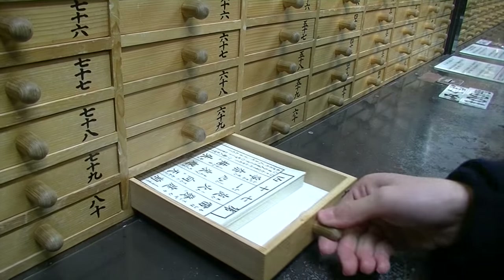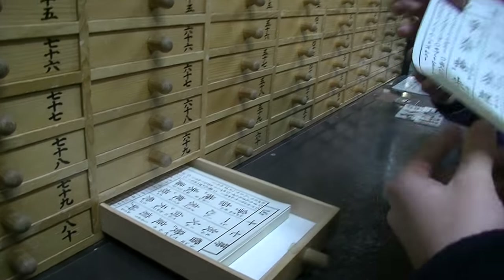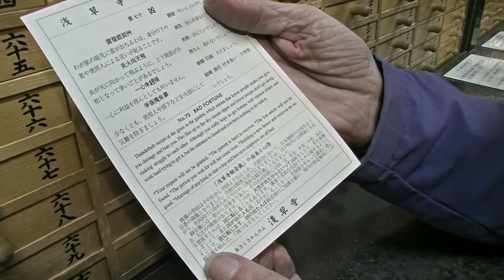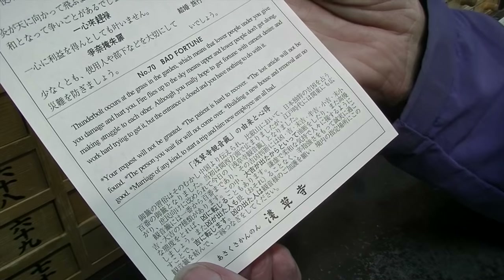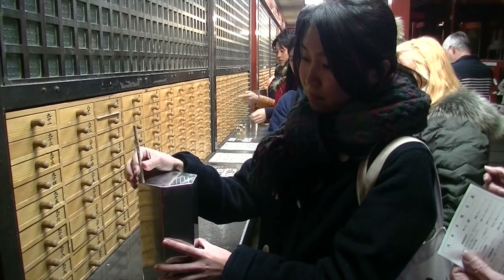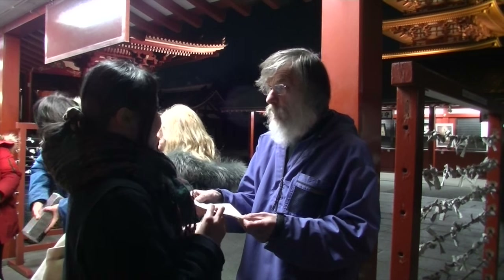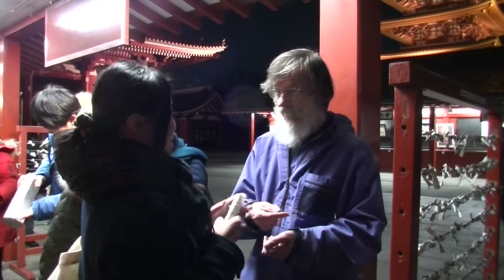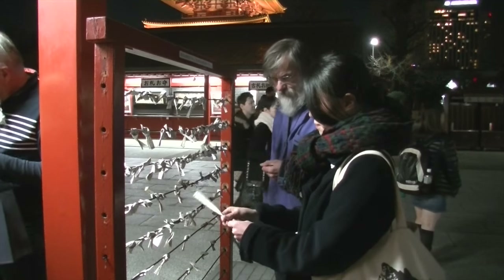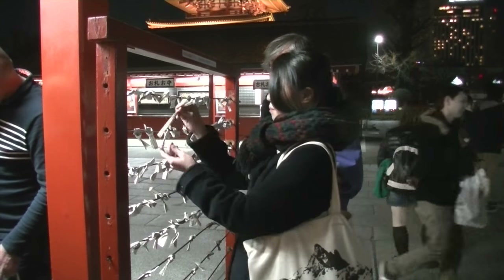We put our 100 yen coin in the slot, and Ayumi-san is shaking the tumbler. There are 100 sticks in there, each one with a number on it. She gets number 70, and from the corresponding drawer she pulls out fortune number 70. We can see right away — it's bad news. Ayumi says clearly: bad fortune. The English is a bit mangled, but the gist is clear: although you really hope to get fortune with earnest desire and work hard trying to get it, the entrance is closed and you have nothing to do with it.